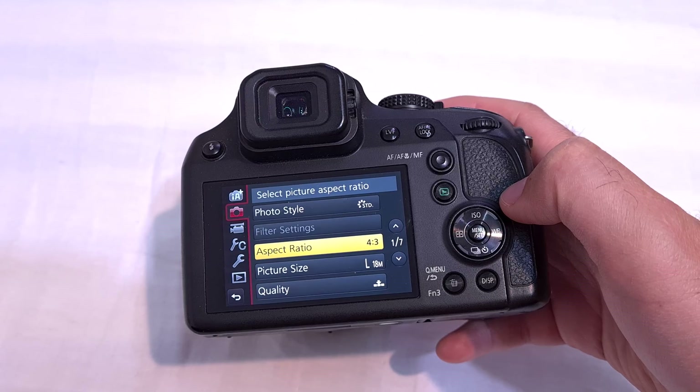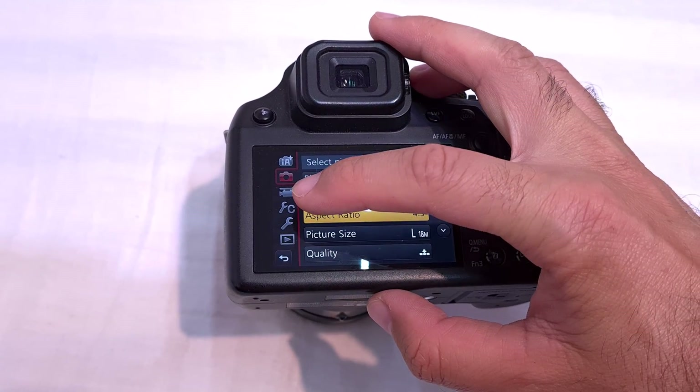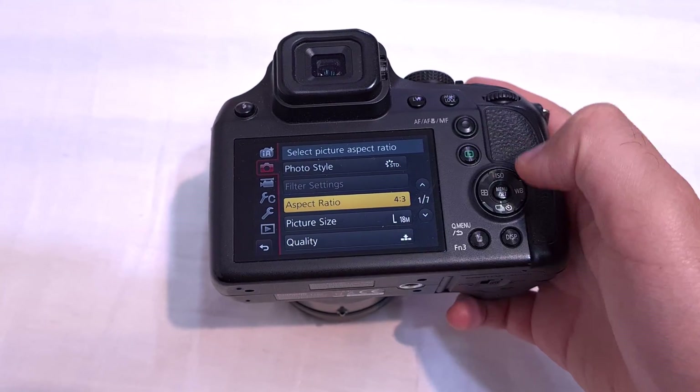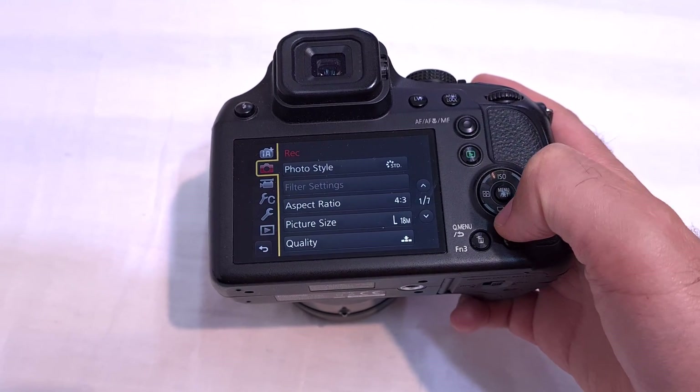Then come here and press the menu button, the center one, and go to this video icon. Tap on that one on the touch screen or use the buttons.